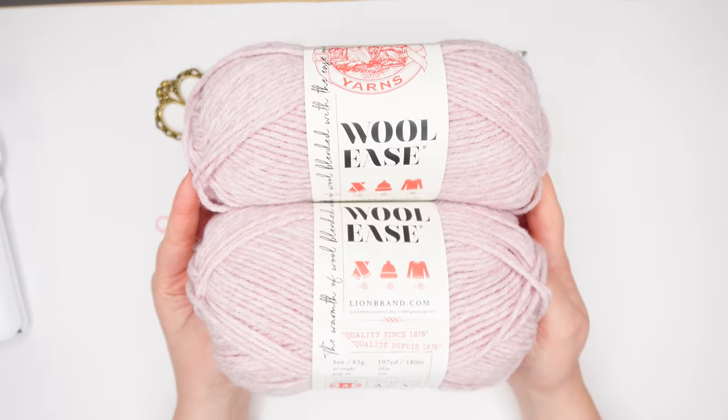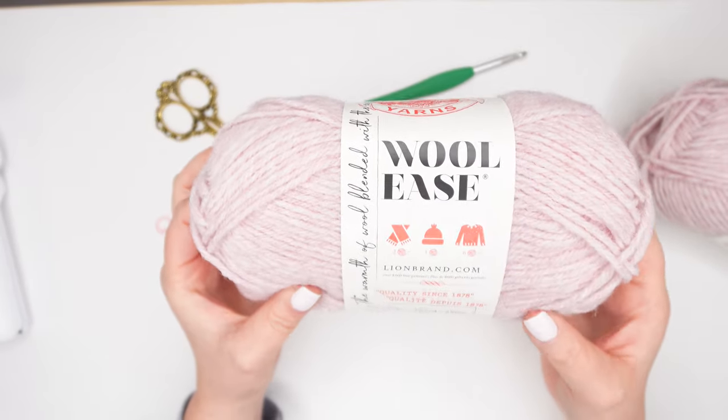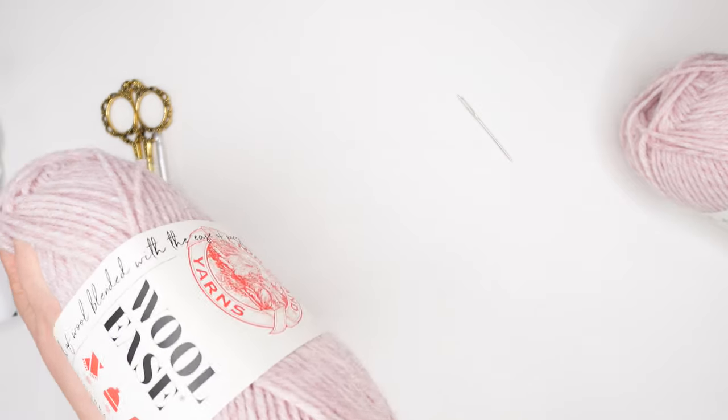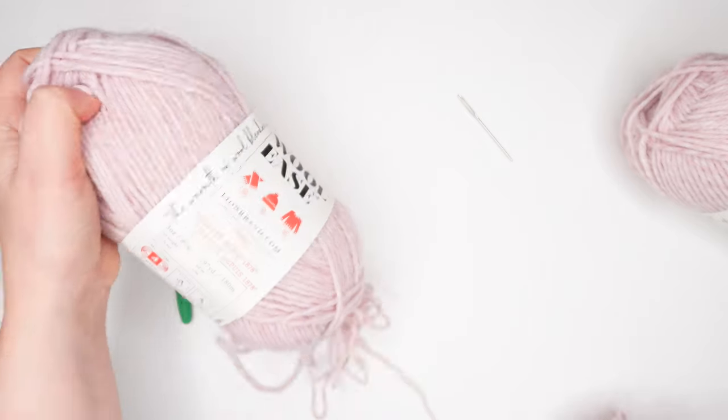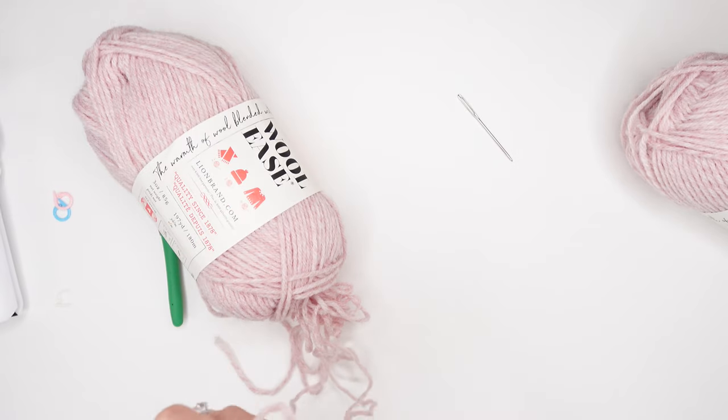For this project, we'll be crocheting with two strands of yarn as if they're one to make our mittens extra thick. To do this, I like to pull from the middle of both of my yarn skeins, but sometimes you can find the end nice and neatly, and other times it comes out like a blob just like this, but that's just real life. I'm going to go ahead and untangle this and come back in a little bit.